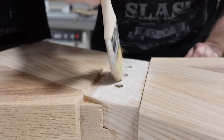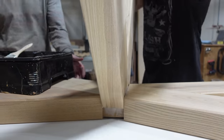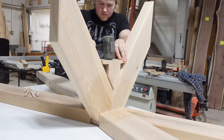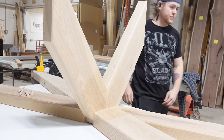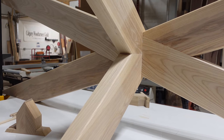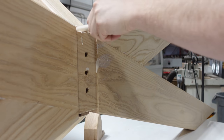Now that we've got the large X together, we can actually assemble the smaller X components onto it — and there's that little off-cut I was talking about. We do save that because it's got that perfect angle that fits in there, so once we get the two shorter X components on, we put those off-cuts in and use them as a clamping point.